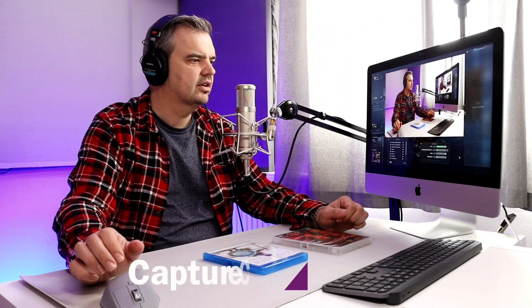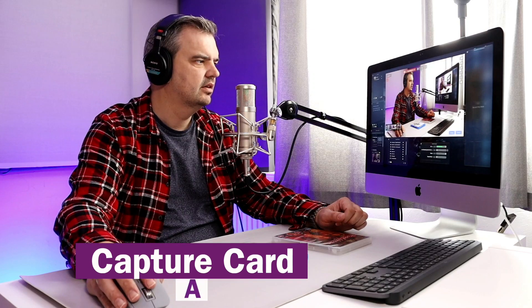Are we recording? Yeah, we are recording. Right.